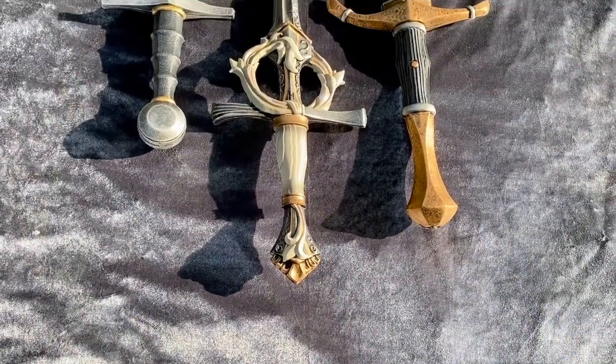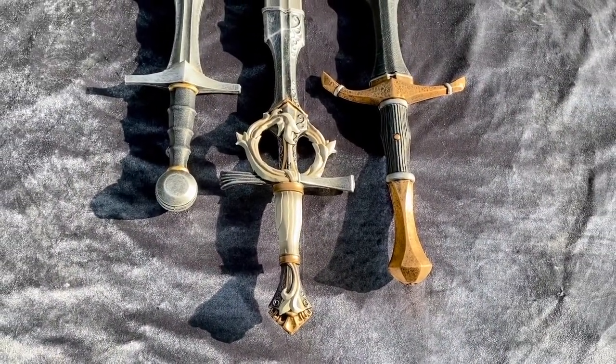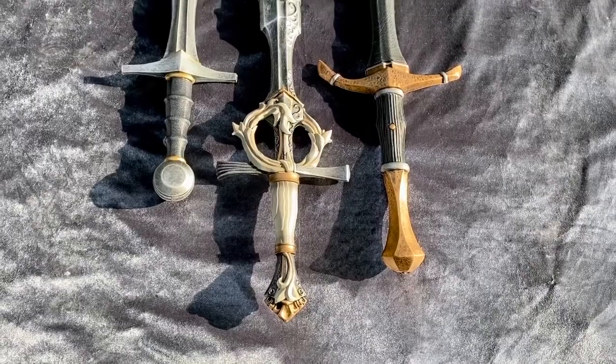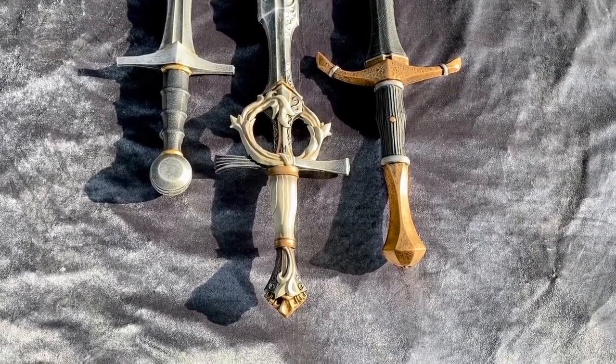These swords are awesome. Epic Armory spared no expense or time in design to make these swords look fantastic, durable, safe, and ready to LARP with. These are amazing LARP weapons.